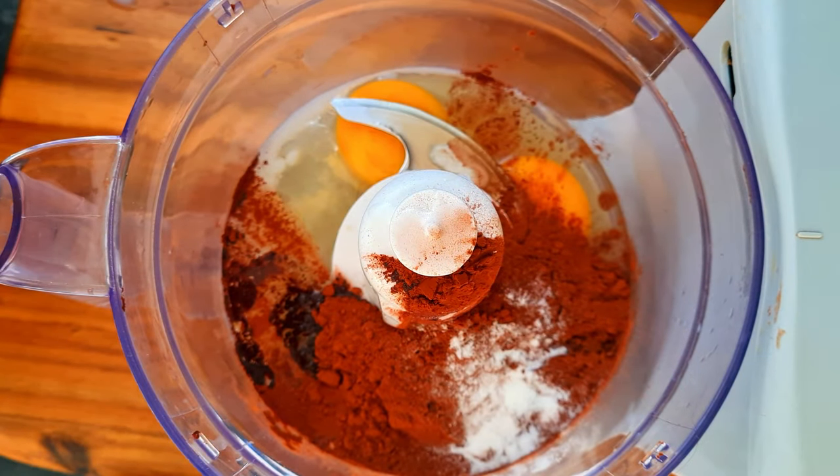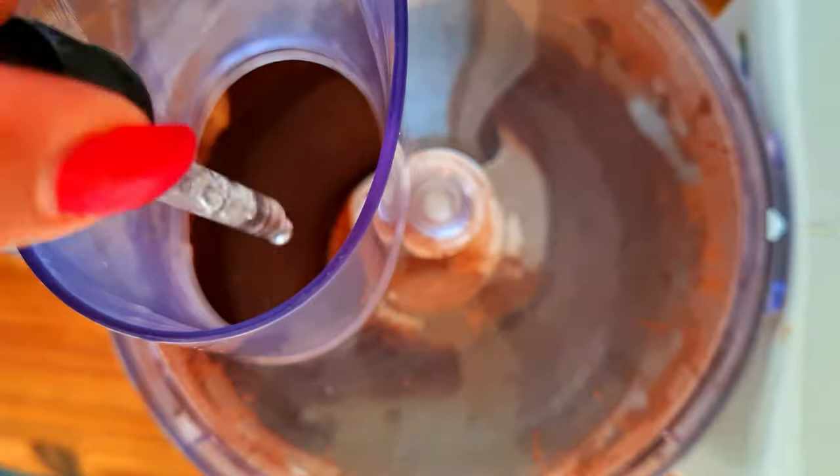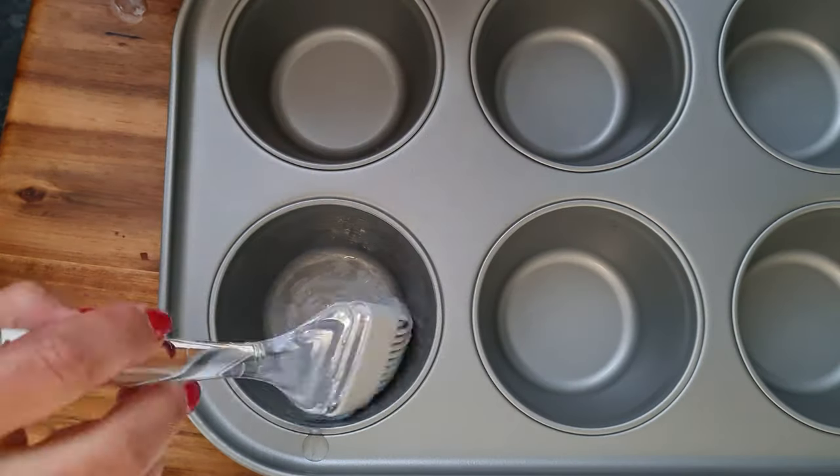Next, blend it until smooth. It takes me about a minute to a minute and a half usually. I usually taste it when it's ready and readjust the sweetener if needed — I prefer less than too much.